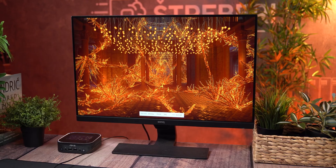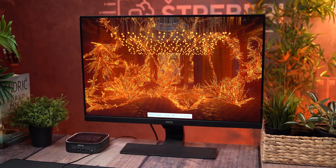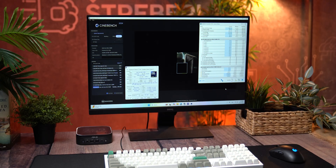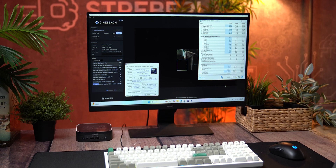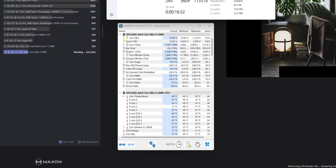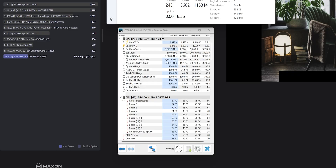The fan curve is conservative. Even under load it's surprisingly quiet — definitely not your average noisy mini PC. For thermal testing, I ran Cinebench R24 in a one-hour loop, a realistic stress scenario. In that cycle the NUC averaged around 75 degrees Celsius, peaking at 80 at the hottest point. For a compact machine running at just 35 to 40W, that's warm but totally acceptable.